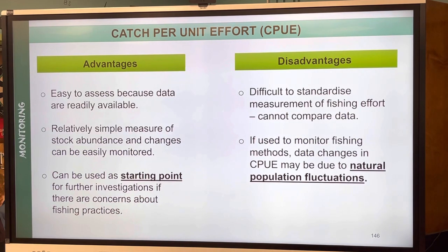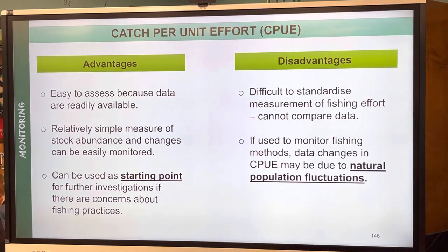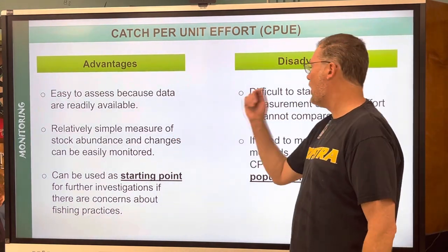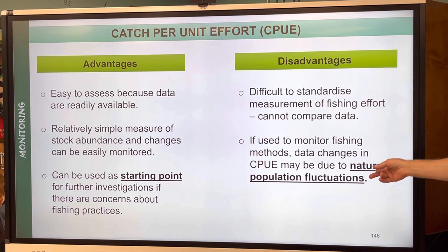Advantages and disadvantages of CPUE: it's a relatively simple measure. However, it's difficult to standardize — that's the key. Some fluctuations may be due to natural population changes, which are also hard to measure.